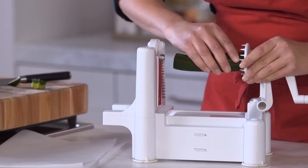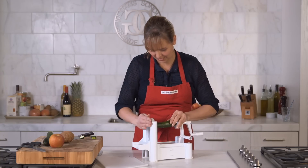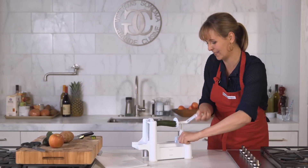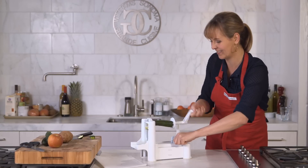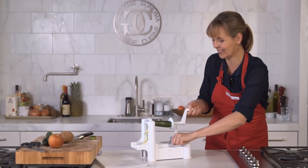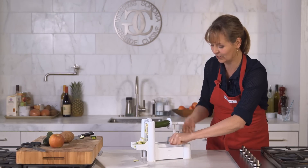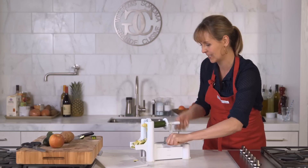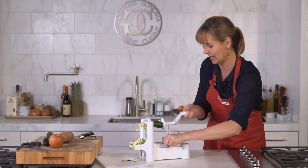So you just press it in to the handle. You line it right up with the other side and now I'm gonna hold this handle while I twist — watch what happens. You just push, and you get these incredible strands that look just like real pasta but so much better for you. It's become such a hit on our website.